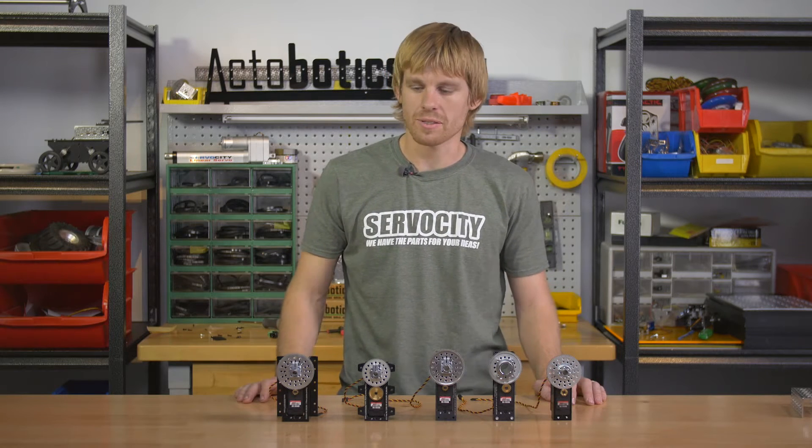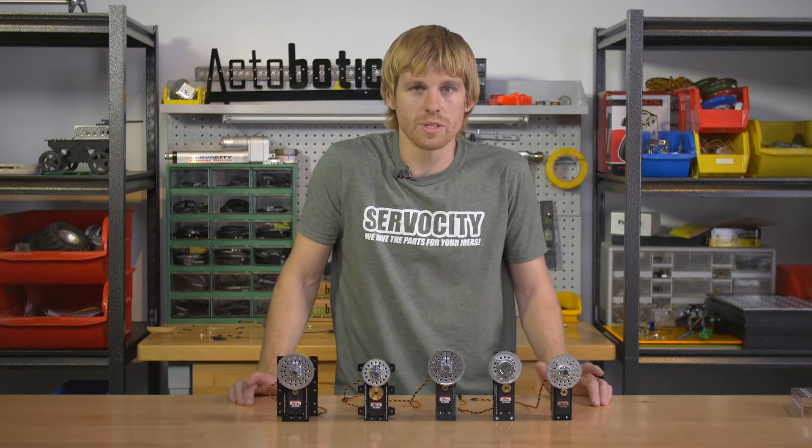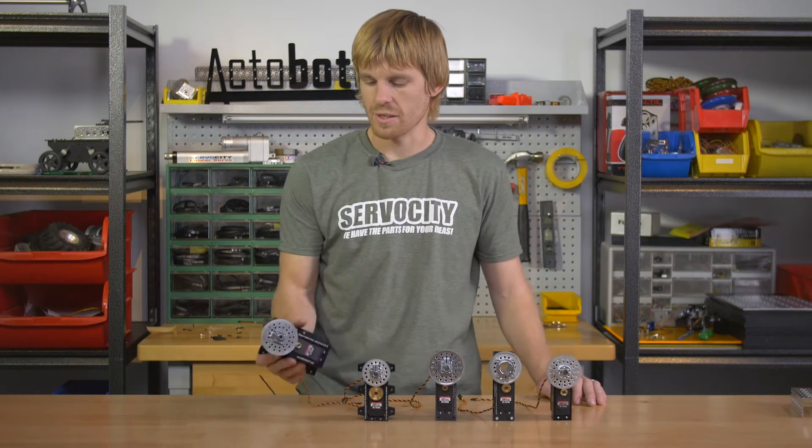Hi guys, I'm Kyle with Servo City and I want to talk to you today about the 785 series of servo power gearboxes. I've got a whole line of power gearboxes that all use the 785HB servo, which is a multi-turn servo that retains the positioning feedback. So we'll get into the details here.